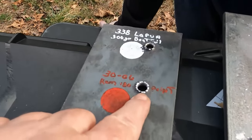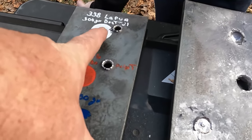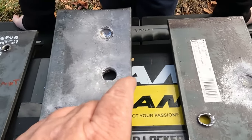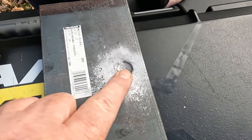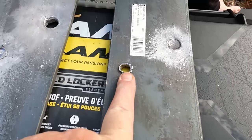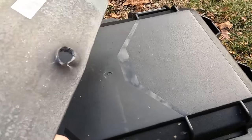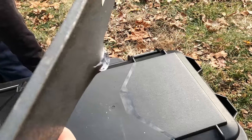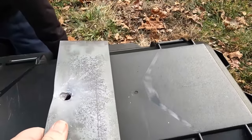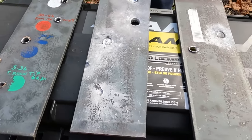The .338 Lapua hit right there — went through one, went through two, and stopped on the third. I took another shot with the .338, and it went through the two plates that were left. So there we have it. Mild steel, I think, is a little tougher than what people gave it credit for.